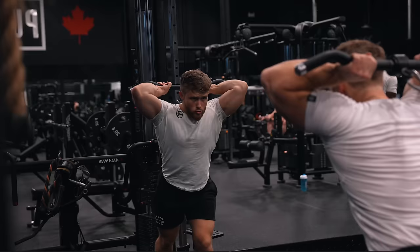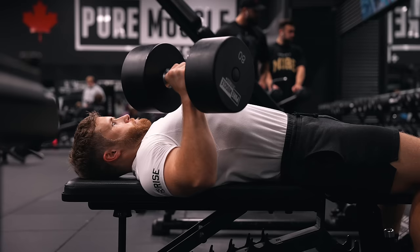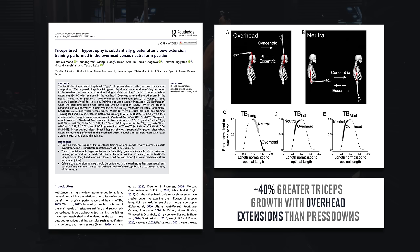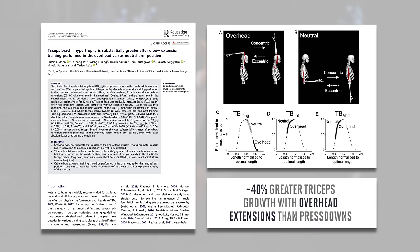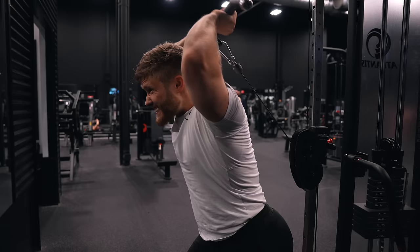Up next, we've got one set of 12 to 15 reps plus a drop set on the overhead cable tricep extension. The reason I'm going with an overhead tricep extension rather than a regular press down is that the triceps will already be hit in a more neutral shoulder position with the flat dumbbell press, so it'd be a bit more redundant to also hit them with a press down. Also, a 2022 study from Mayo and colleagues found that overhead tricep extensions resulted in about 40% more hypertrophy compared to regular press downs, even when volume matched, which is pretty huge. Now, there's been quite a lot of noise about this study online — some people claim the results are most likely a fluke. However, according to the Mass Research Review, it was a very well-designed study, and there are at least three plausible explanations for why overhead extensions led to substantially more muscle growth than press downs. So while I wouldn't put too much stock in a single study like this, if you are limited on time and can only fit in one tricep isolation movement, I would favor an overhead tricep extension over press downs.